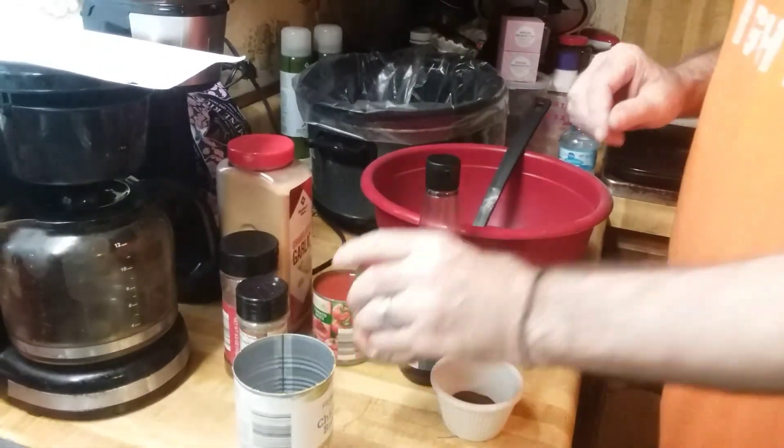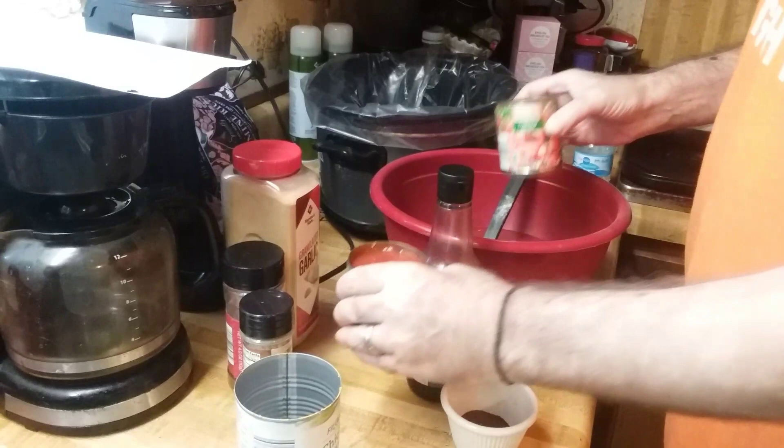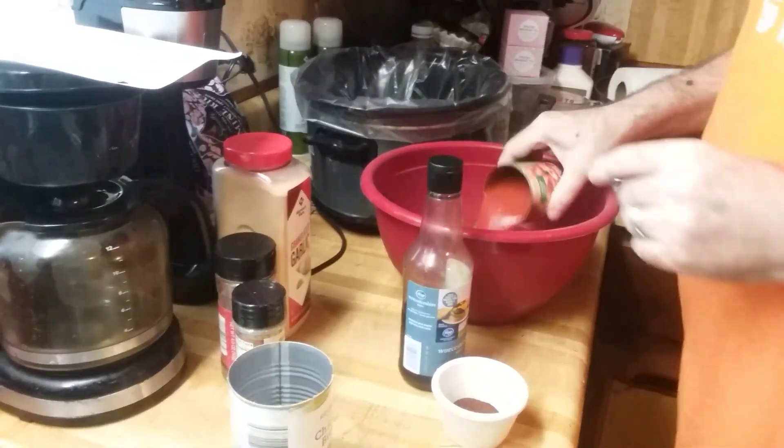And then I'm going to put in two small cans — the eight ounce cans of tomato sauce.